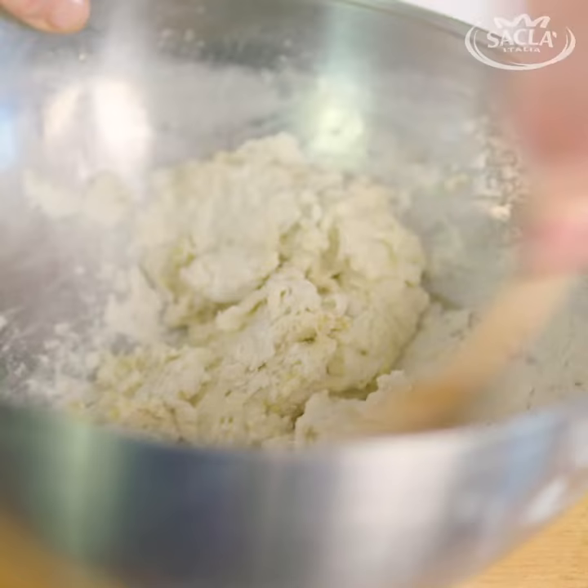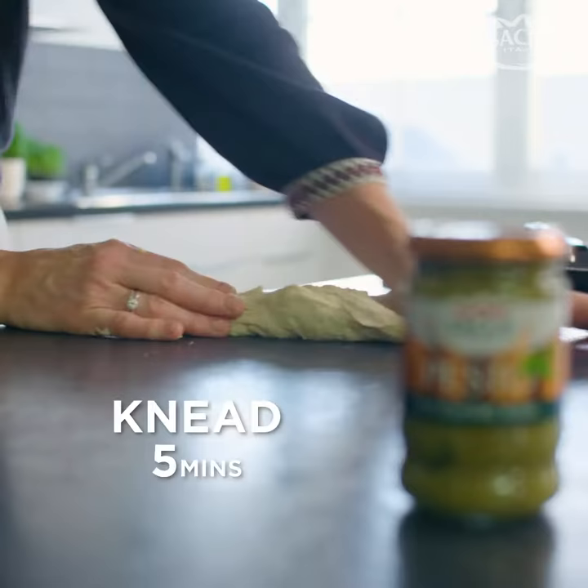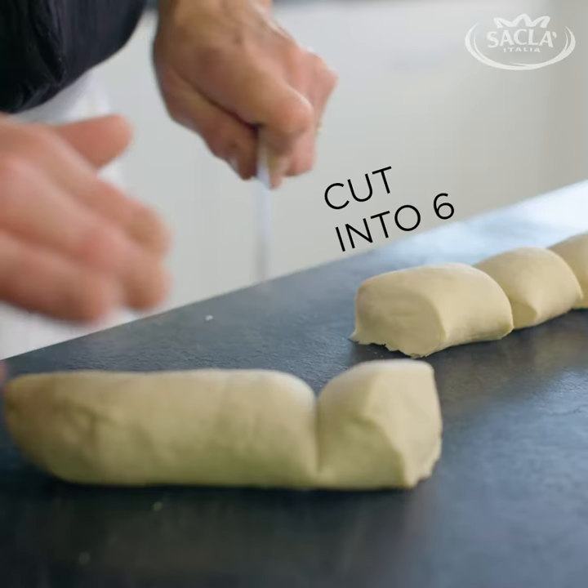You mix it around until you've got a soft but not sticky dough. Tip it out and then you want to knead the dough until it's lovely and smooth and silky on the outside. Knead it well for about five minutes.